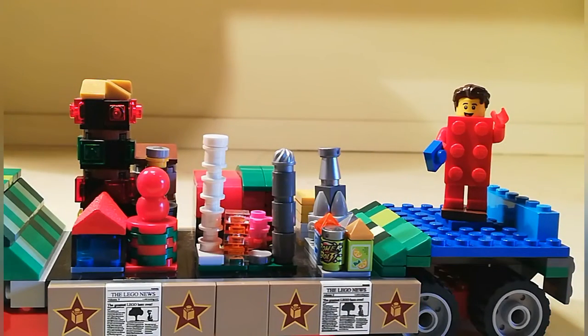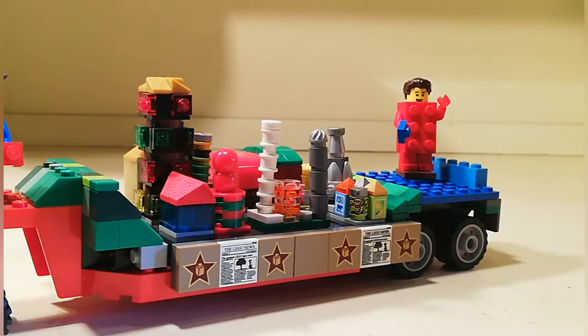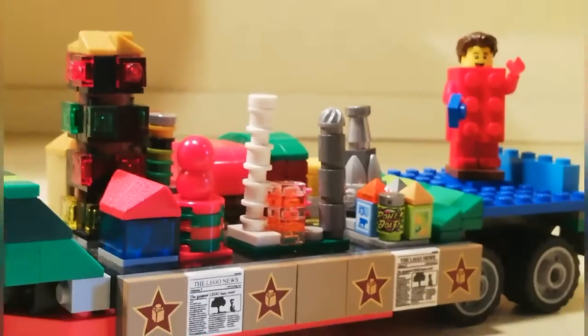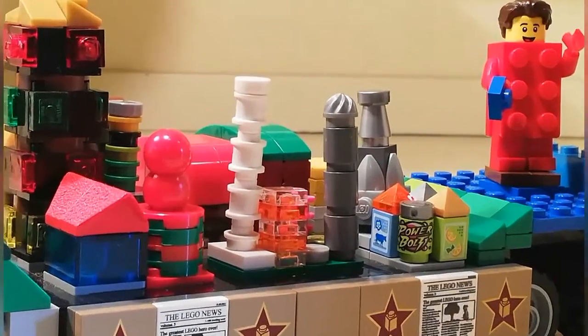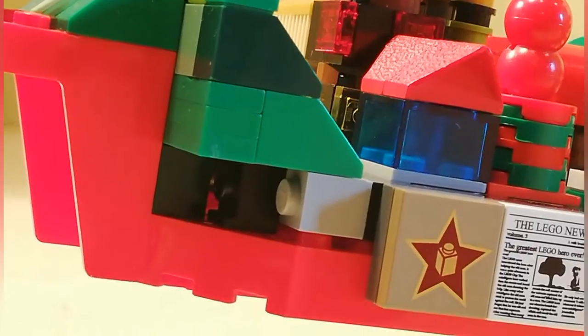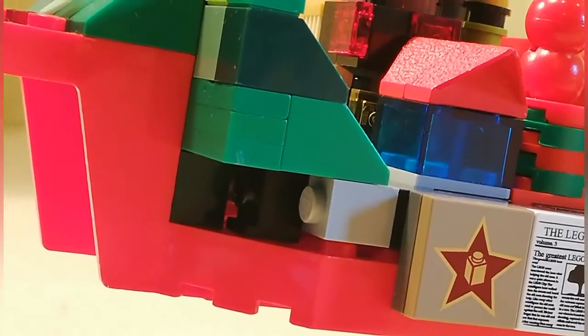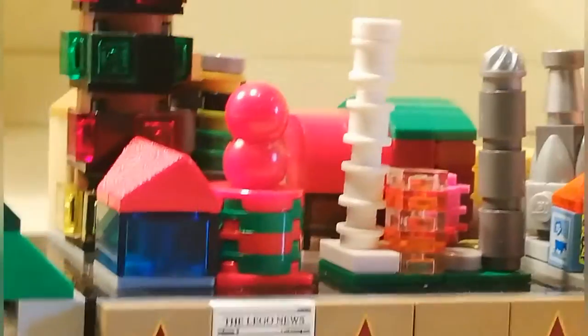I thought it would be cool to show you guys this, because it's not the normal way you would build. You can see there at the front — that's how the bricks are sitting for the road. And that's a little bit of inside information on how it was done. I had lots of fun doing this.